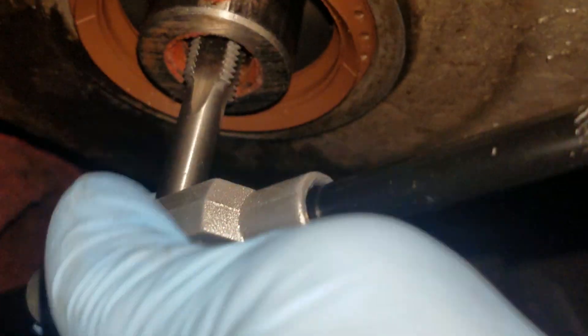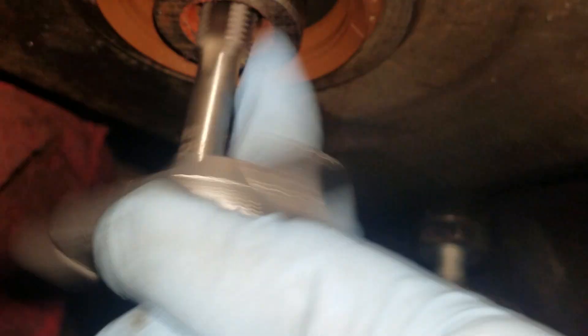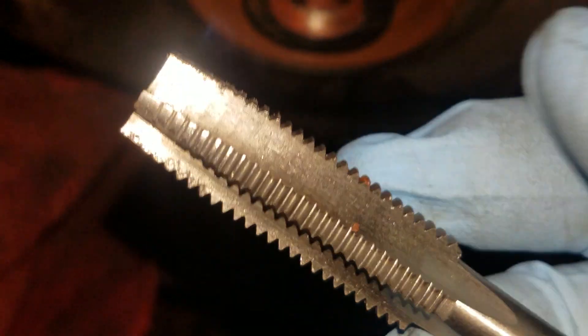You might have to do that, you might not. Basically, once it starts grabbing really tight, you'll want to do like one turn and then you want to back it out. Once you back it out, you'll blow or clean the end of the threads off.